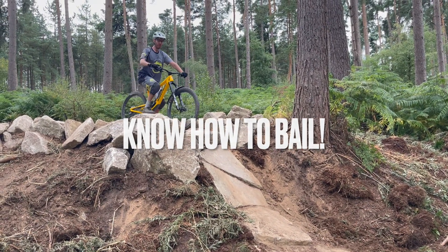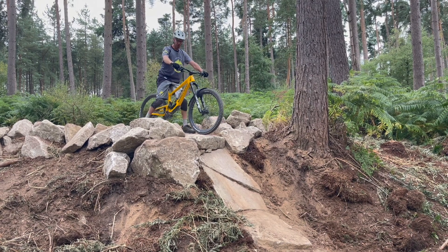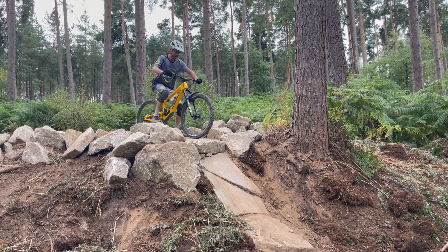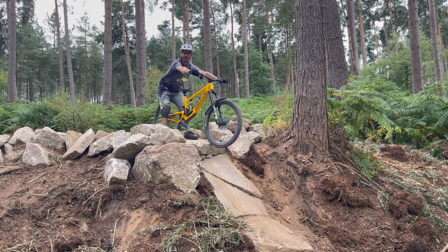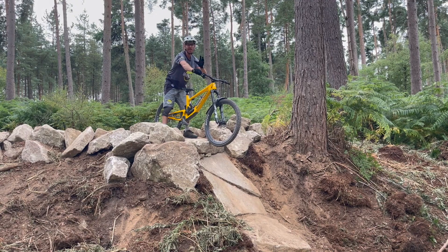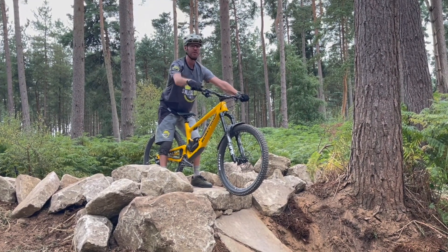If you do come into this drop and you get scared, do not slam that front brake on. The easiest way of getting off your bike is to slide the bike through and step off the back of the bike. That is the fundamental way of getting off the back of your bike in technical situations. Your mindset wants to be that you're going down that drop.